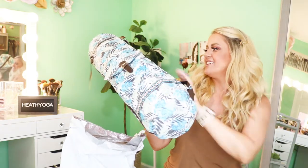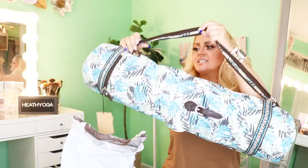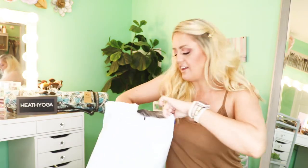It's got a nice big adjustable strap so you can make it as big as you want. That is too cute — I want to go take a class now! Inside the bag I have a ton of their apparel, so let's get started.